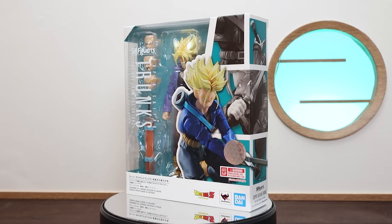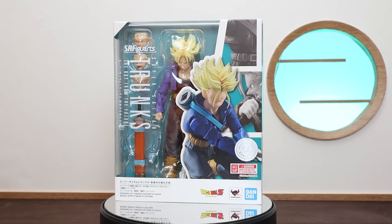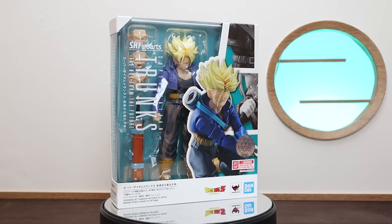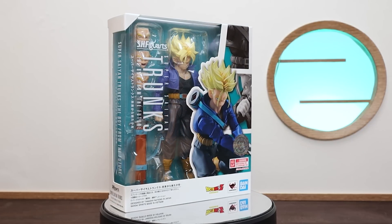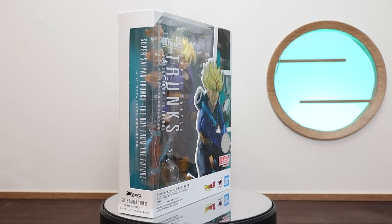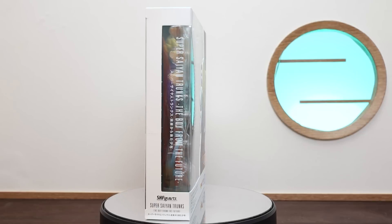Hey everyone, today we're here with the Super Saiyan Trunks, the boy from the future. What a name, but what a figure. This is definitely going to be the top runner for the best figure for 2023 from the Dragon Ball lineup. Everyone's been clamoring and begging Tamashii for this figure for a long time, and it is finally here.